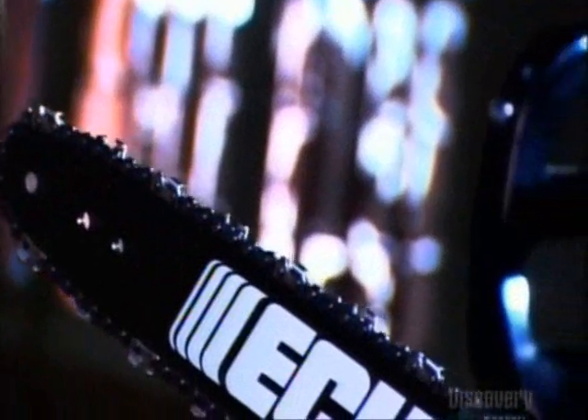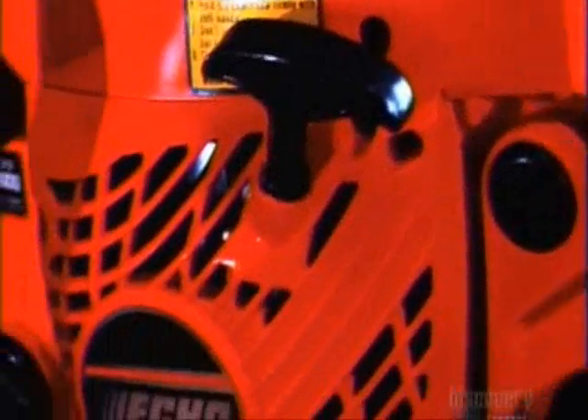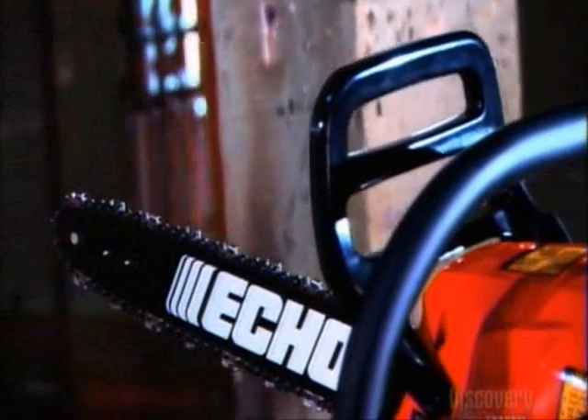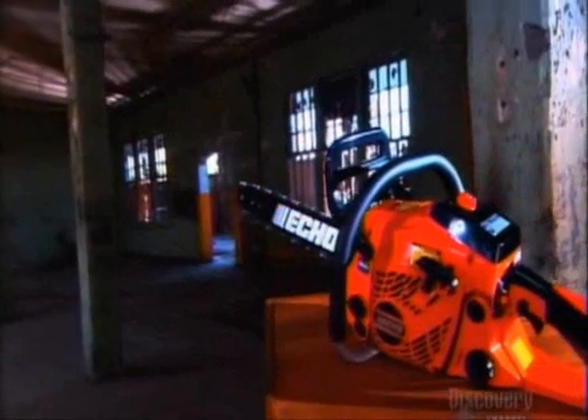It's loud, it's powerful, and it rules the forest. The chainsaw has revolutionized the logging industry by replacing mortal muscle with mechanical torque. It's made the work a whole lot easier, so it continues to be a rip-roaring success.